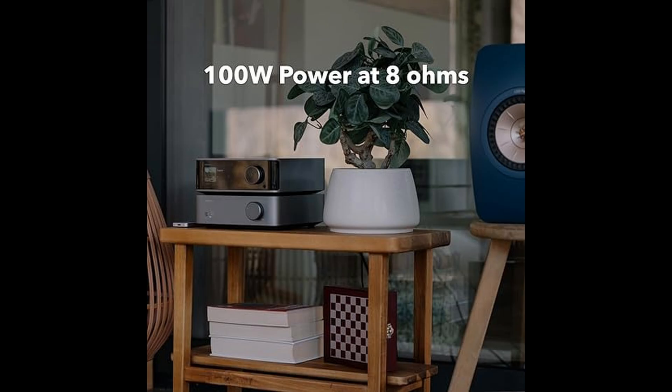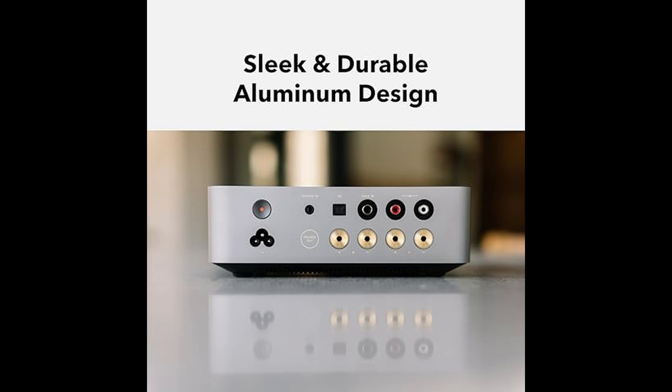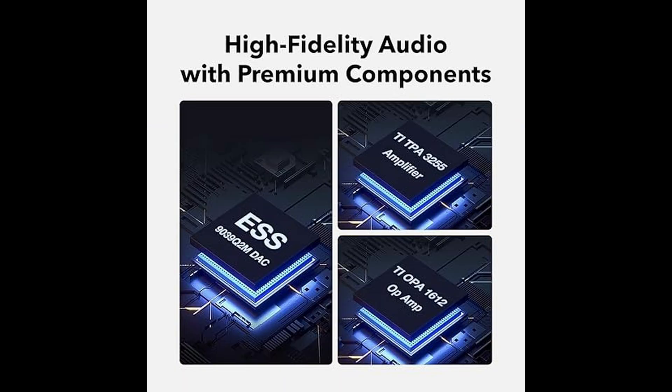In terms of design, the space gray finish gives the Vibe Link Amp a sleek, modern look that will fit perfectly into any home audio setup. It's compact but solid, built to last while adding a touch of sophistication to your space.